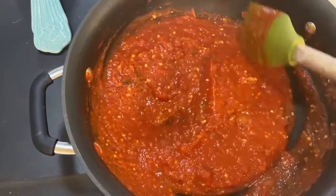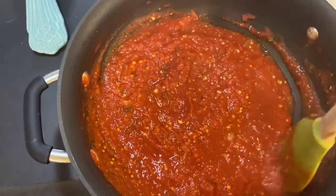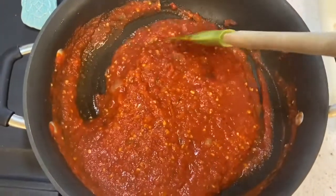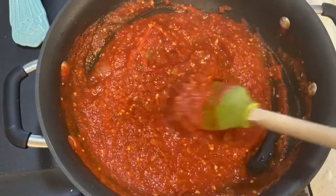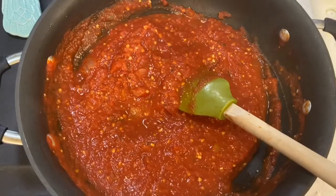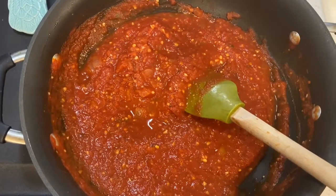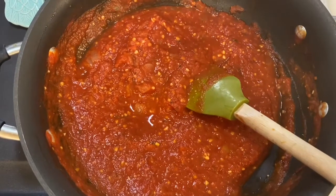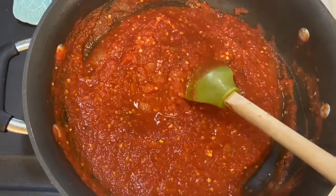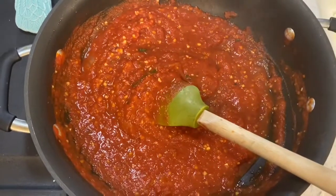It's a very versatile marinara sauce that's good on pretty much anything — dip some cheese sticks in there, whatever you want. Some of my students reminded me that last year we made zucchini boats, and that's what I'm going to end up making with this sauce. If you've got leftovers, it freezes really well so you can pull it out, heat it up, and put it over pasta for a quick dinner. You can make a huge batch and freeze it for easy meals throughout the week. Thanks for watching!